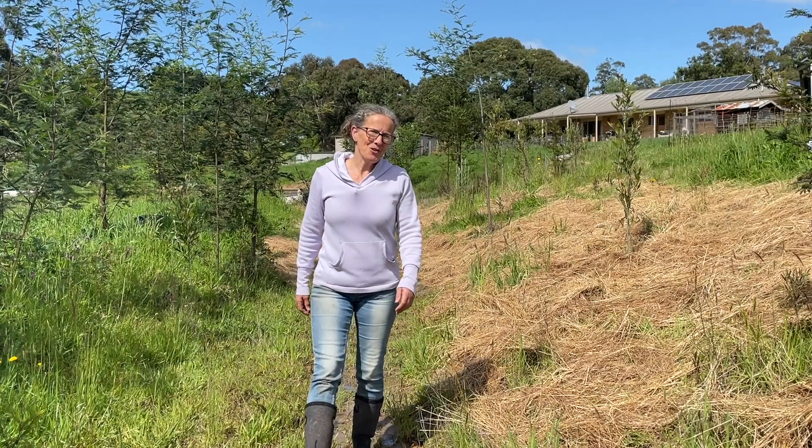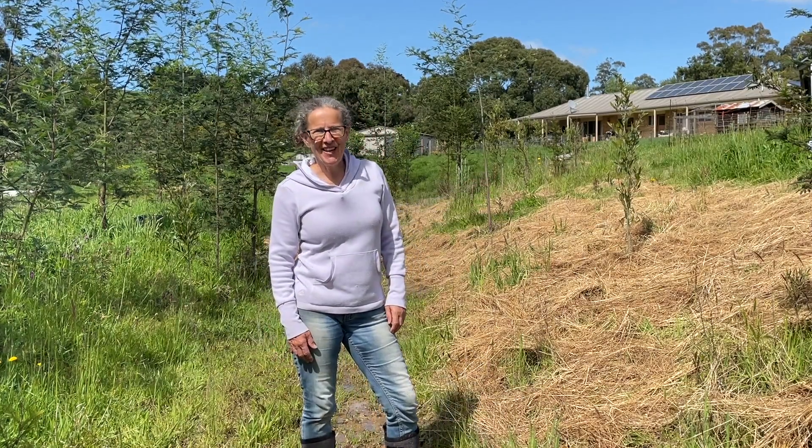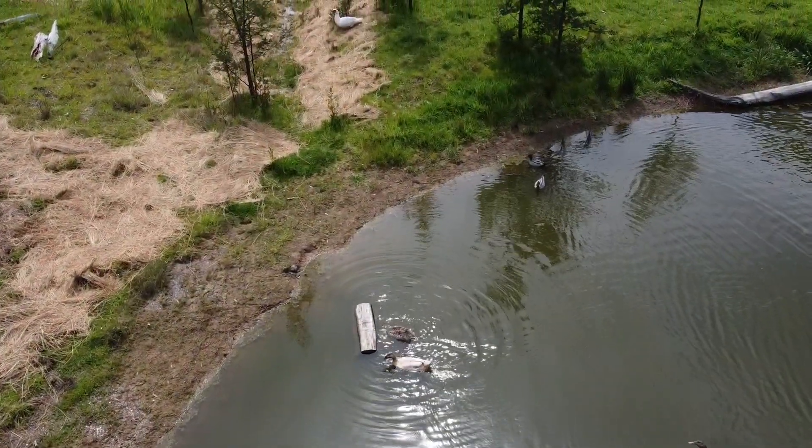In today's video I'll show you what I've already done, what's still to do, and I'll also give you an update on what's growing in this bottom swale in spring.